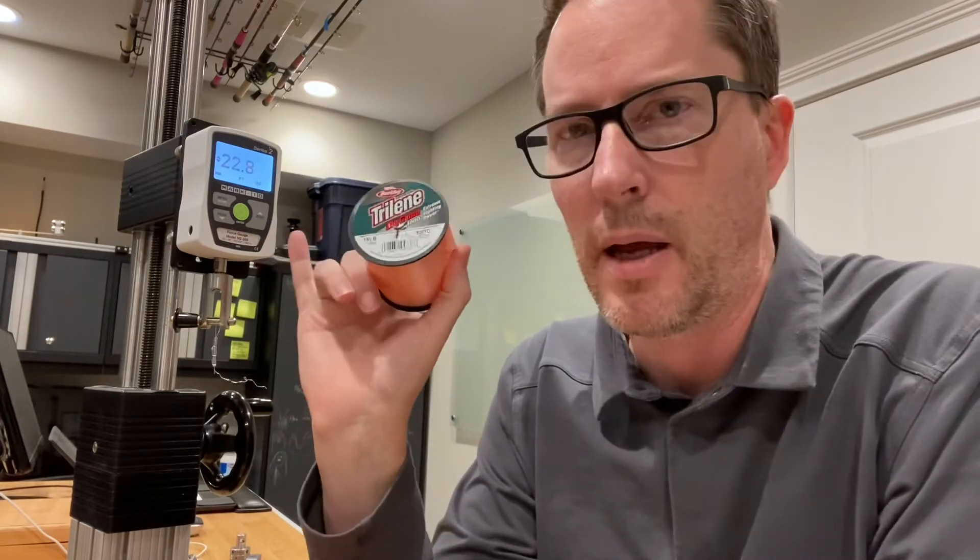One thing to note if you're going for an IGFA world record based on line class: the maximum at the 20 pound level is 22.04, so this line came in at 22.8 — slightly over. It might still be okay because IGFA will soak their line for two hours before they test it, which tends to weaken it by a couple percentage points. So a little bit risky, but if you want to try it, you can try the 15 pound Big Game for the 20 pound line class record.